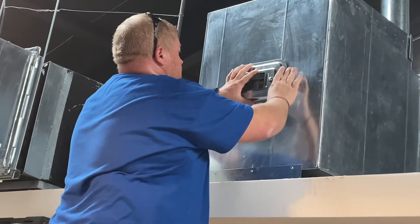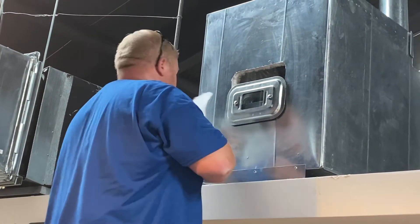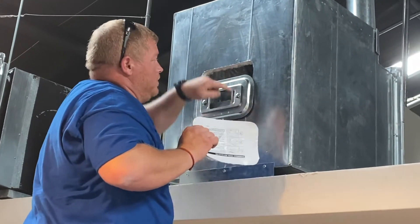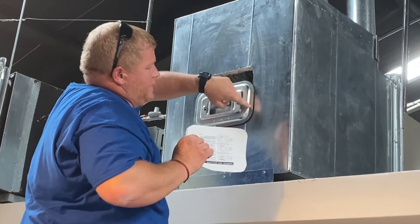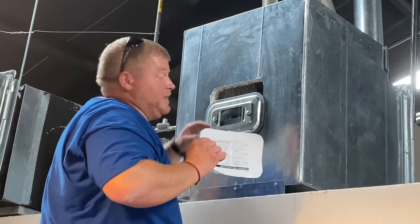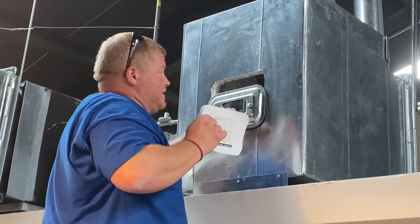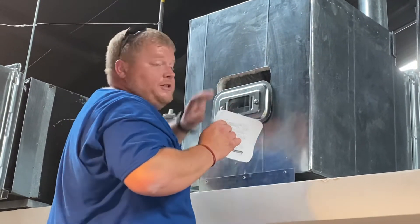Is the template cut obviously smaller? Yes, the template that they give us is the actual size of the thing itself, not so much the seal. That way it actually has something to seal up against it. If you made it that size, it wouldn't be doing any good. So this is the size of this part, and the sandwich is running everything else.